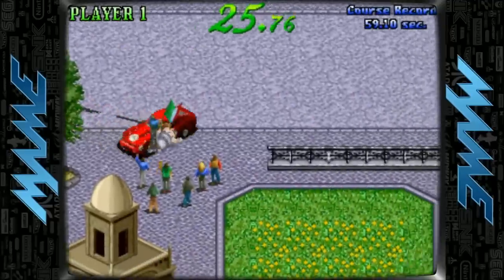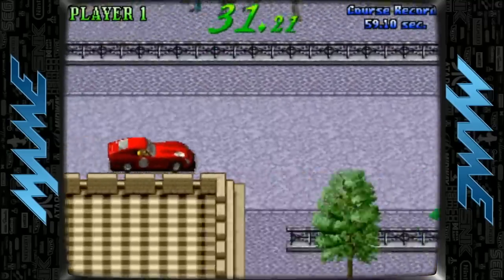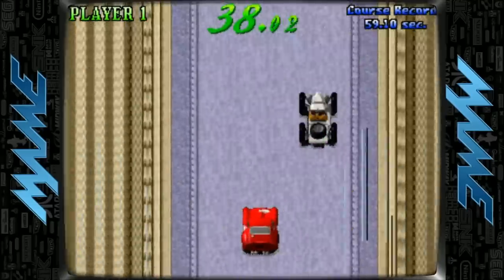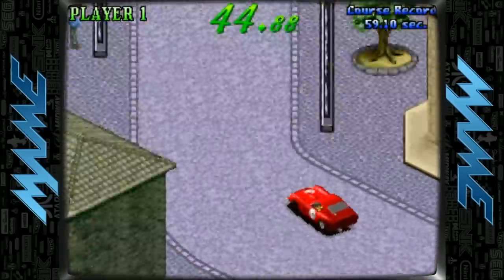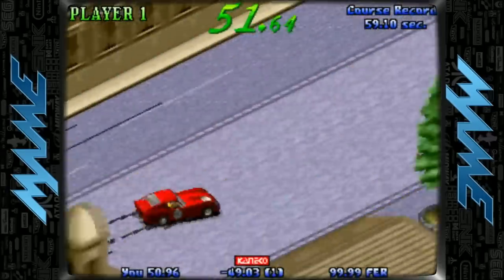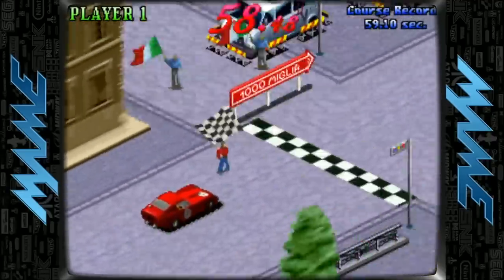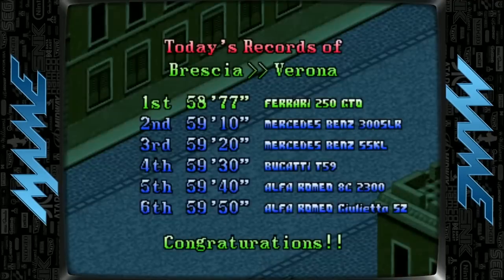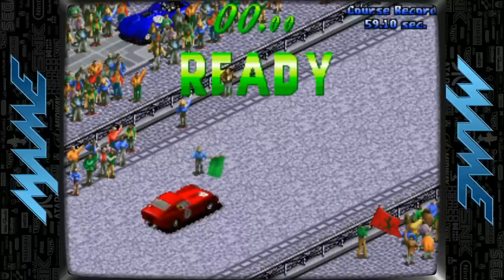The driving gets tricky — hitting cones and scrubbing speed is bad. There's an S-turn and with five seconds left on the clock we make it through with one second to spare, finishing with 23 seconds total remaining. A fun little arcade game worth checking out.